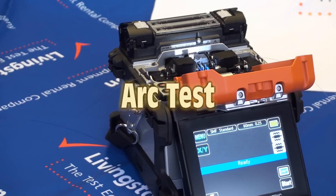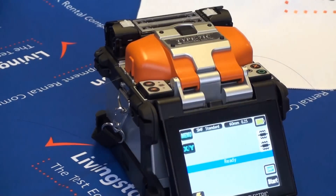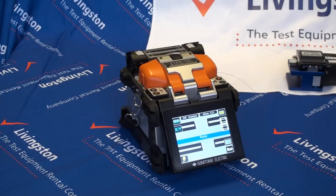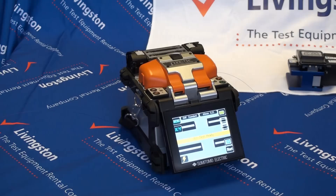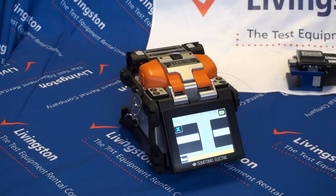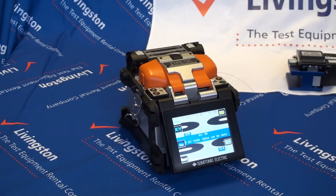Carrying out an arc test. Close the hood of the splicer and if this is the first splice carry out the arc test. This is done to optimise the arc for the prevailing environmental conditions, by touching the arc test icon on the splicer screen. The system displays 'arc test ready'. At this point touch the starter icon to start the arc test. If an error message is displayed such as 'arc too weak', prepare the fibres again and repeat the process until the message 'arc OK' is displayed. Once arc OK is displayed, re-prepare the fibres and place them in the splicer.